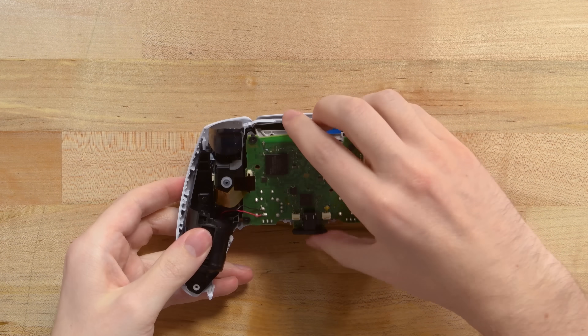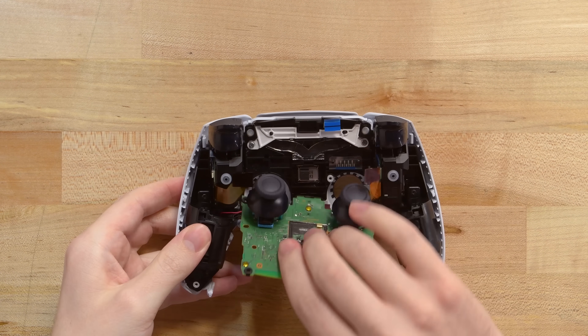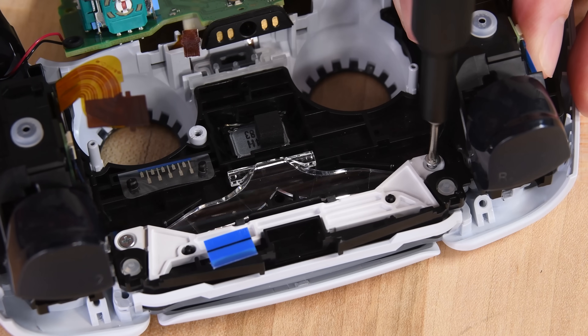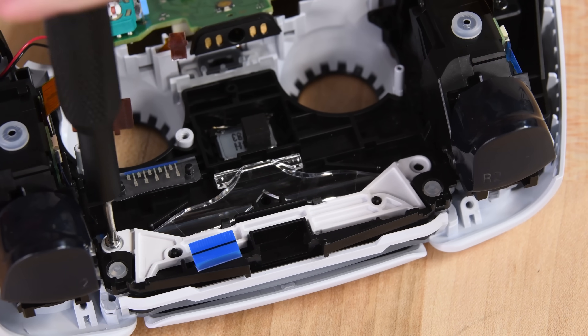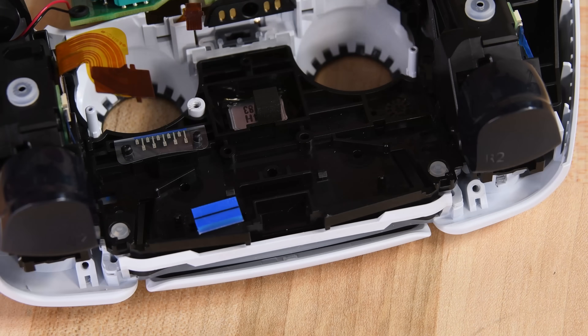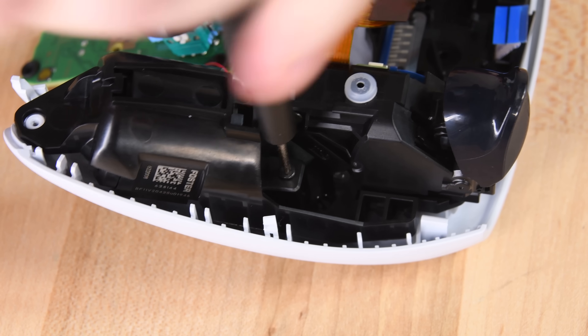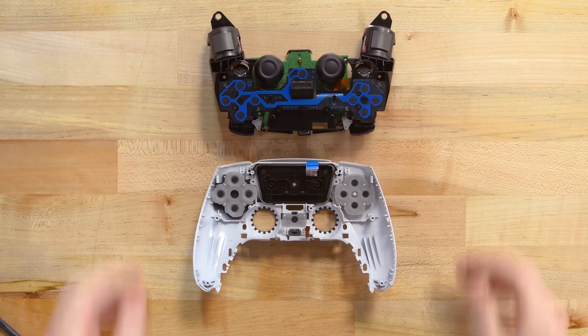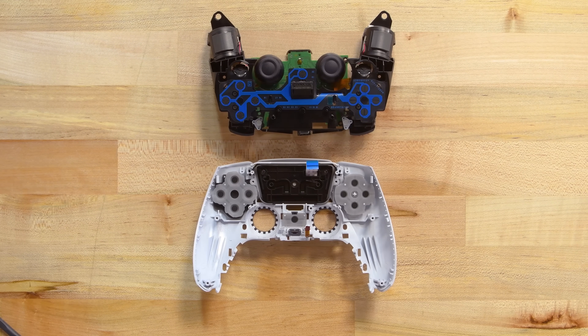Since the vibration motors are soldered to the motherboard, it takes some careful acrobatics to get the board out of the way while we unscrew two more Phillips screws underneath it. Those screws release the white touchpad bracket and a clear light guide that channels some of the controller's lighting from a single LED on the motherboard. Two more screws hold the arms of the plastic frame down. Once they're out, the front plate comes away and we're left with a black frame holding the core components: the motherboard, the vibration motors, and the new trigger mechanisms.